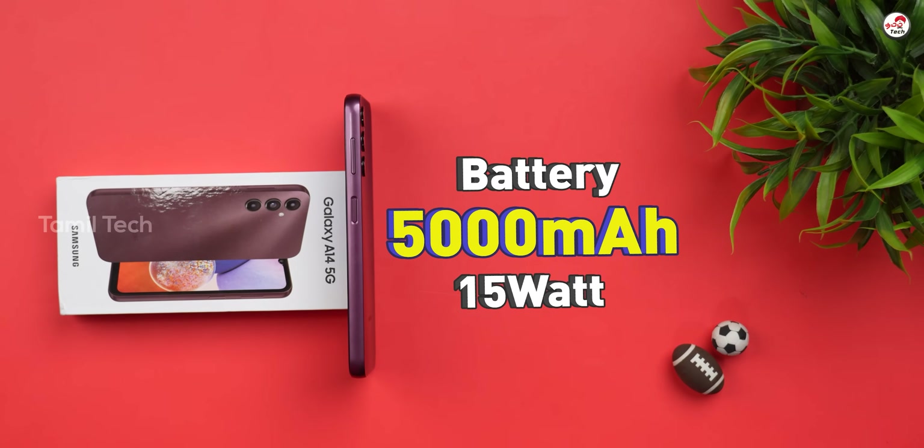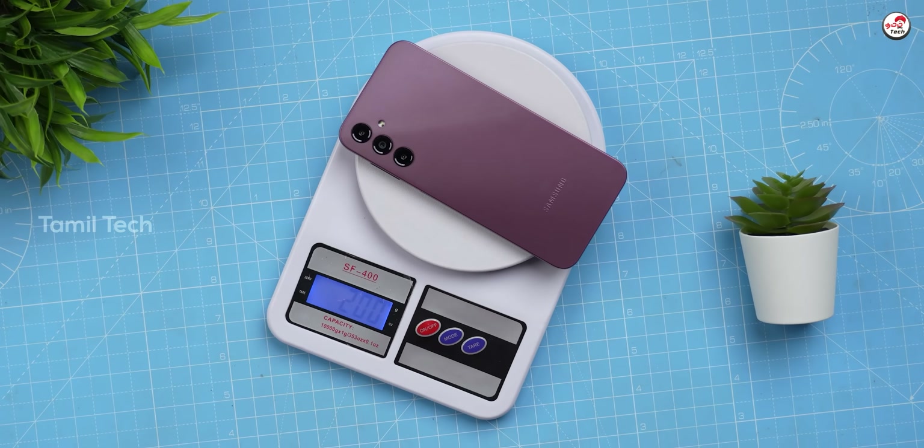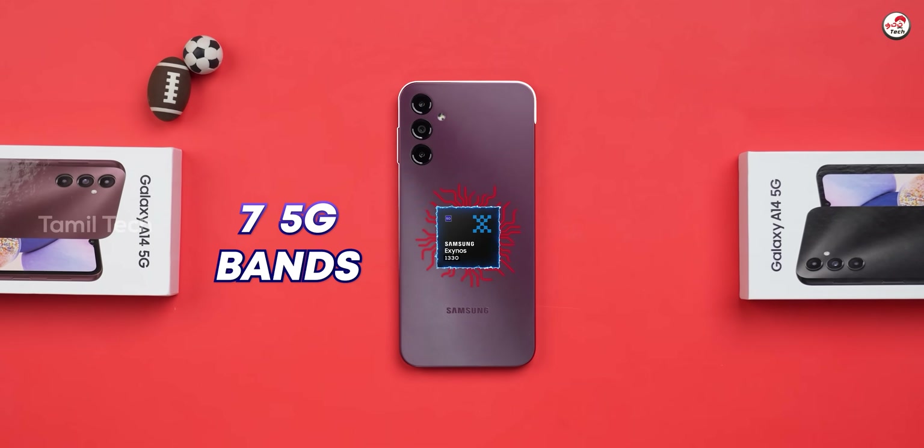The charging capacity is 15W. There is a charger included in the box. The phone weighs 255 grams. It is powered by the Exynos 1330 processor.